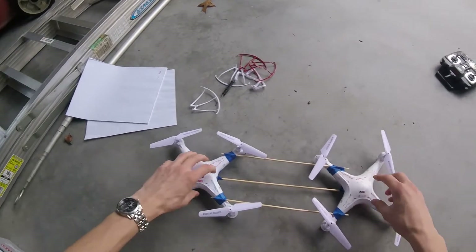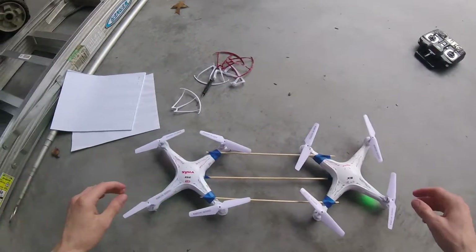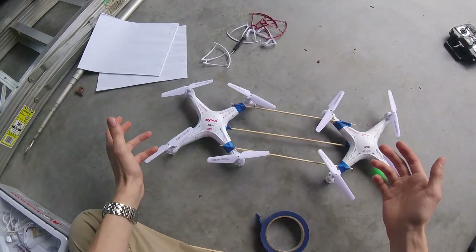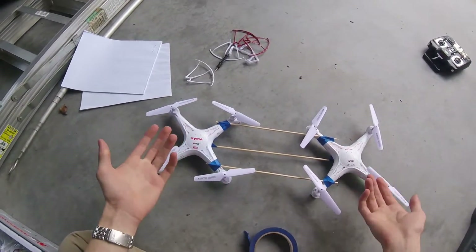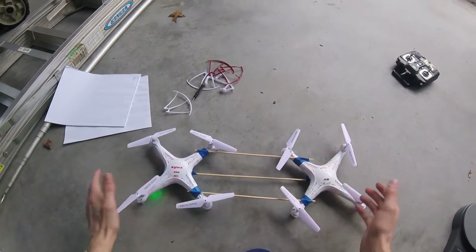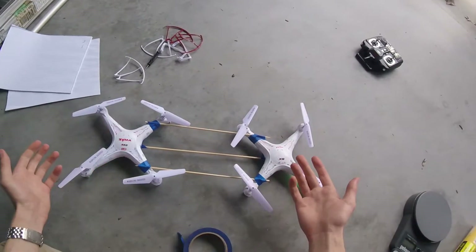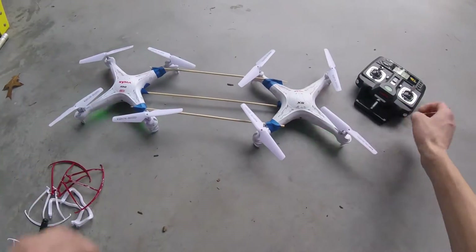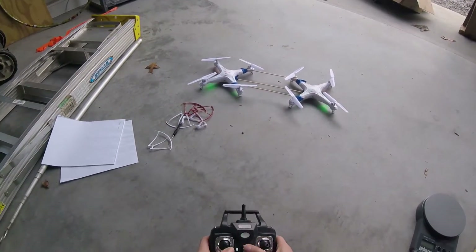This has to be the derpiest octocopter in history. Ideally the flight controllers in both drones will correct for each other and keep the entire assembly level. Hopefully the place where they fight is in rotation, but hopefully they keep each other level — we'll find out.